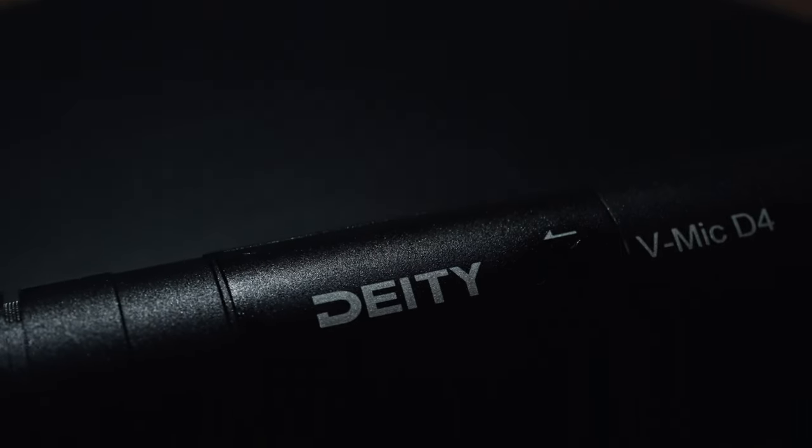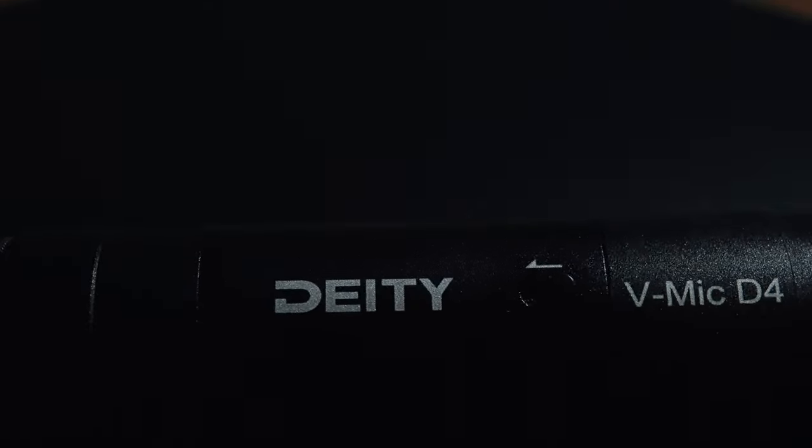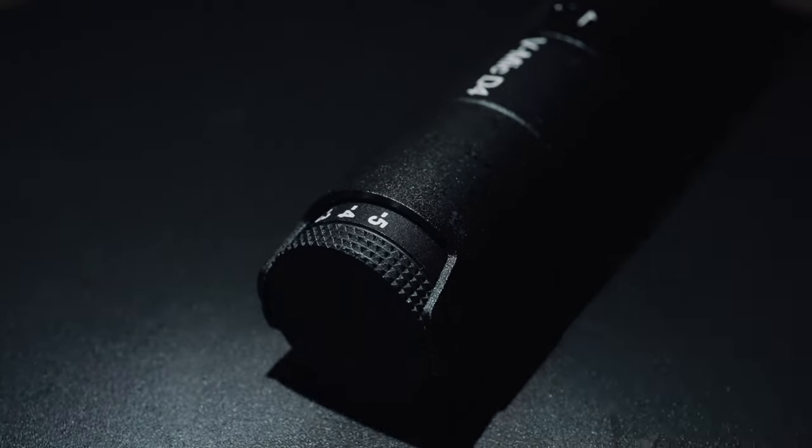What's up my friends, I'm Hav, I'm a videographer, and on this channel I make videos about videography. In this video I'm checking out the Deity D4, and this is the flagship from their on-camera shotgun mic style category. At around a hundred dollars, pounds, euros at the time of filming, could this be the most pro sounding mic of this style right now? I've time stamped everything so you can just skip to the bit you want.